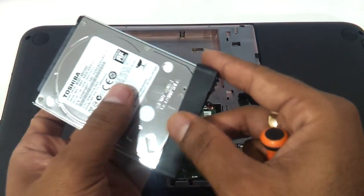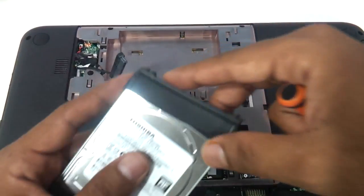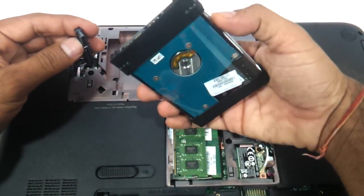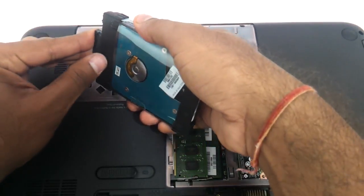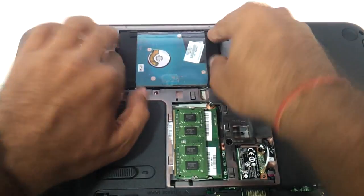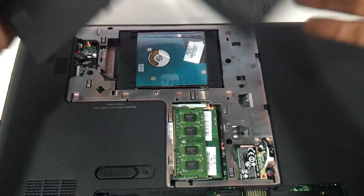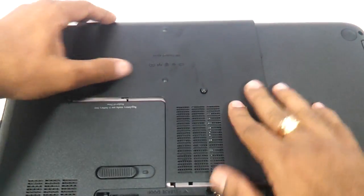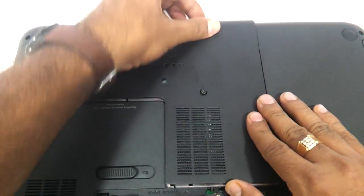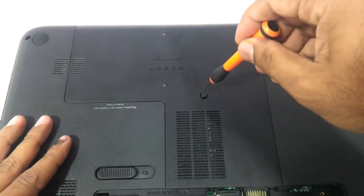After that you can just put the protective cover back to its place, fit in the hard disk cable, and just slide it in. Then very quickly put the cover back to its place and tighten the screws.